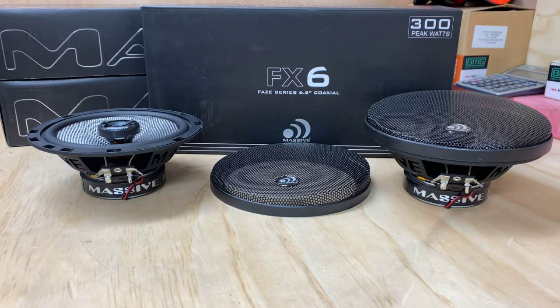Hi, it's Ashley from AB Sound Advice. Today we're doing a product preview on the Massif Audio FX6 Phase Series 6.5 coaxial speaker.